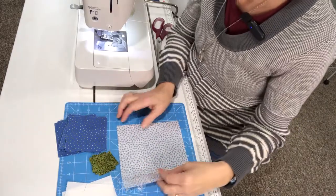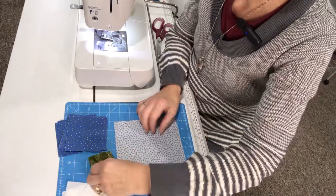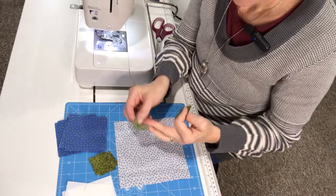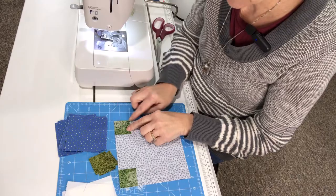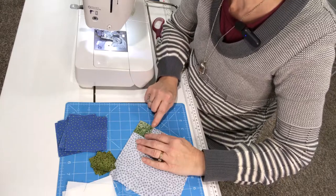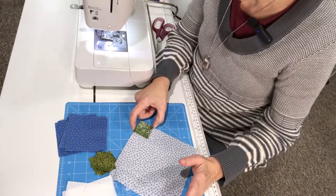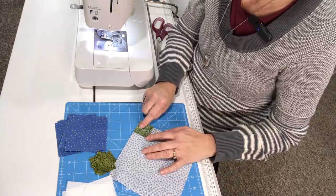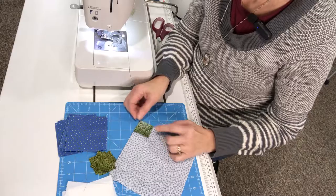Here we are at the sewing machine and the first thing I'm going to do is snowball my six-and-a-half-inch square. We're simply going to take these little one-and-a-half-inch squares and snowball each corner by laying them right sides together, putting that one-and-a-half-inch square right up in that corner. You can draw a diagonal line from corner to corner if that helps you sew on that line, but because it's such a short distance I'm just going to eyeball it and sew from corner to corner — a thread or two closer to the corner to allow for the turn of fabric.